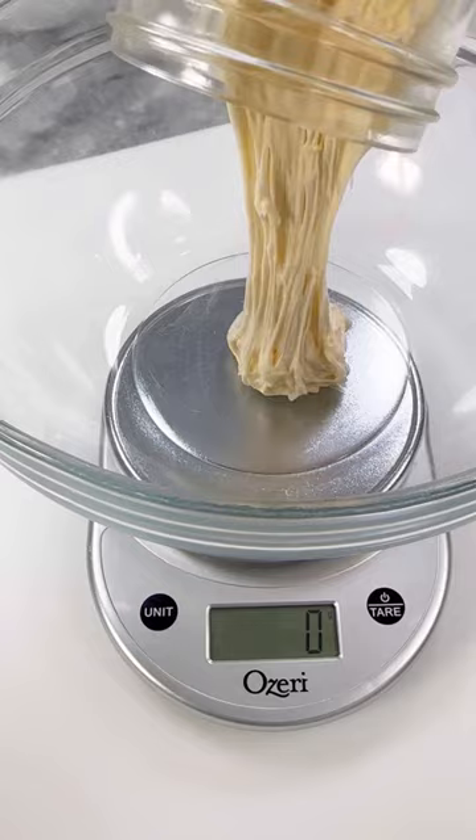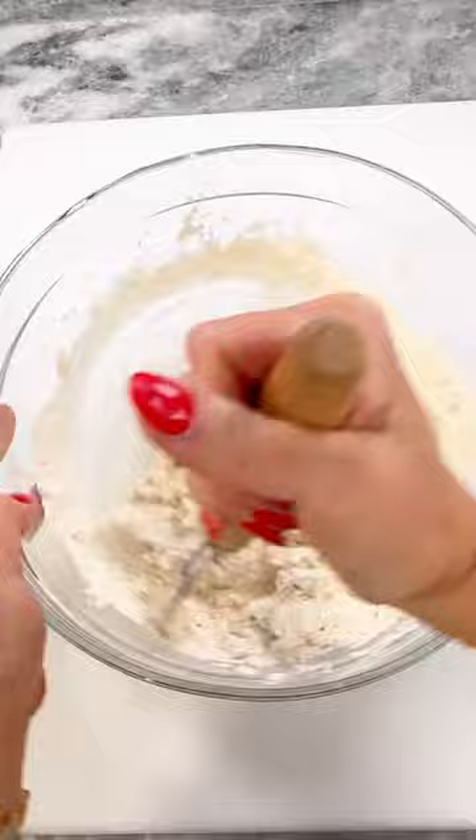Add 250 grams of water, mix, then add 350 grams of flour. Mix until all the flour is incorporated, then cover and rest for 30 minutes.